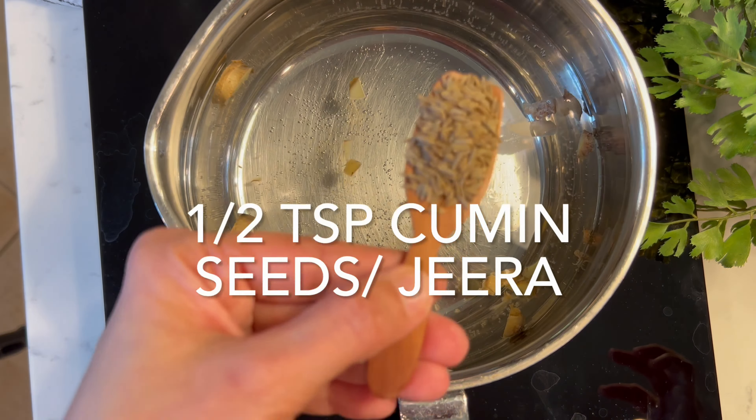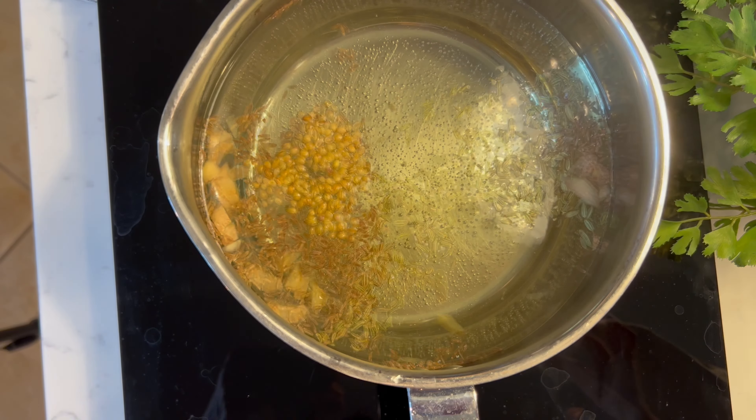Take 4 cups or 32 ounces of water in a pan and add the chopped ginger to it. Now we will add 1/2 teaspoon of cumin seeds, or jeera.